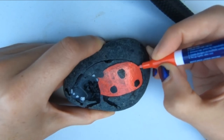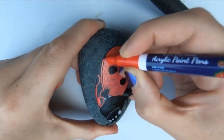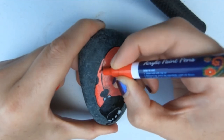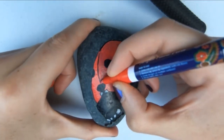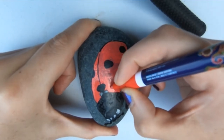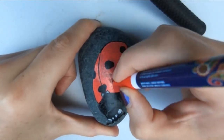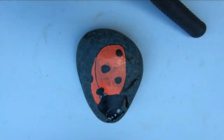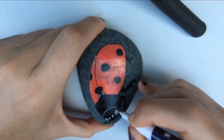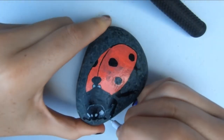One thing I definitely recommend is that you make mistakes and work through those mistakes — it's really the best way to learn. Every time I paint a rock, I get a moment where I think it's not going to work out and I should stop. When I push through that and see what happens, often I get something that looks really great and has worked out much better than I expected. And of course, if you don't like what you did, you can just paint over and start again.